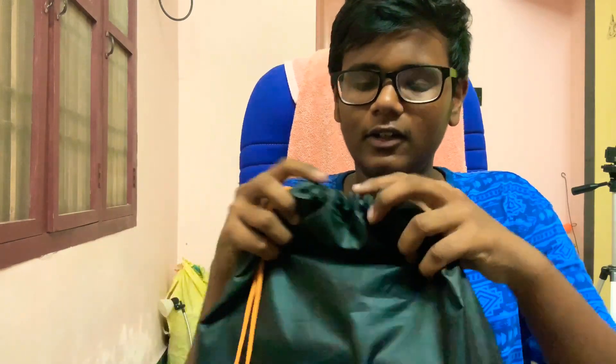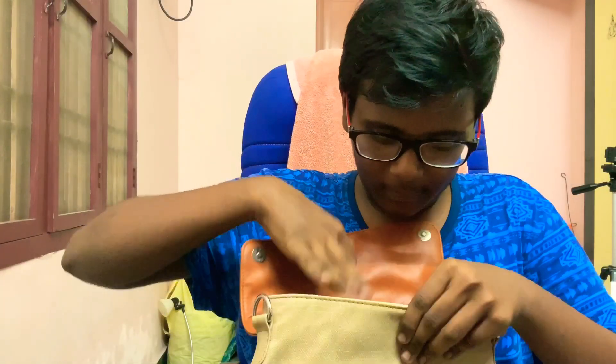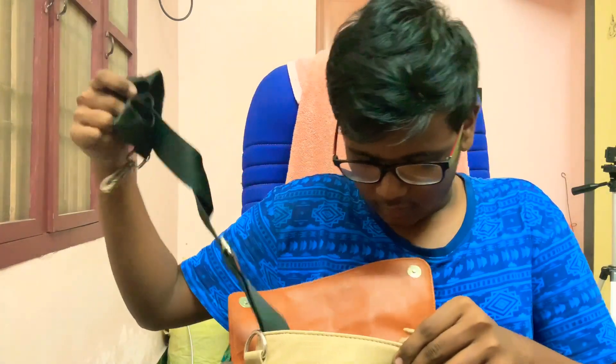We are going to show you the bag. If you open it, it is not just a bag. Let's open all these bags — let's open it and put things in the bag.